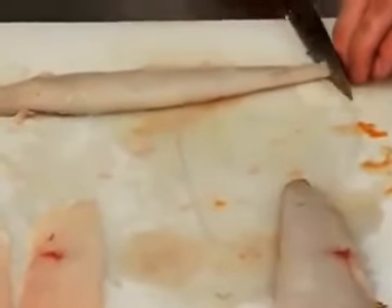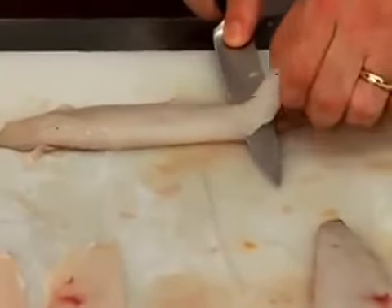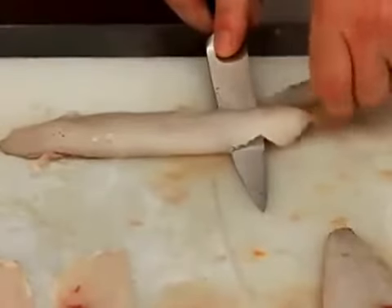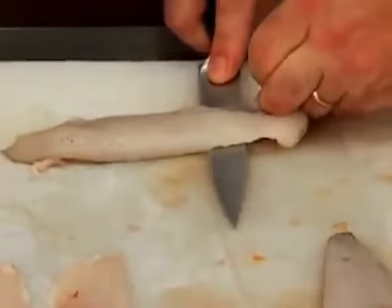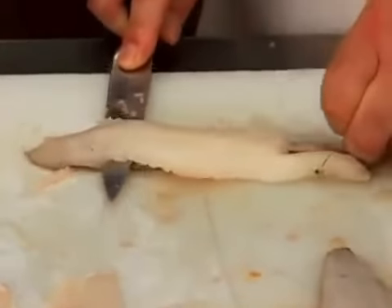Starting at the tail, cut between the flesh and the skin. Angle the knife down towards the skin, and grip the skin tightly with one hand. Pull slightly toward you, while gently pulling the knife away from you, cutting the flesh away from the skin.